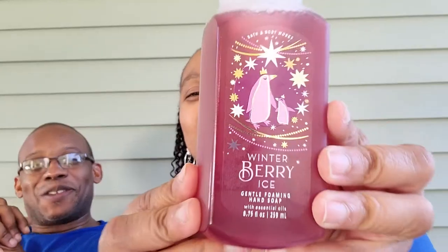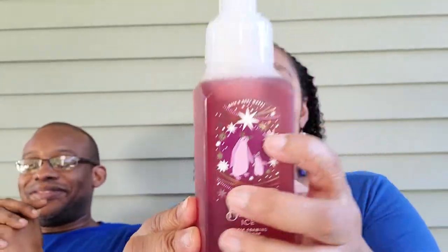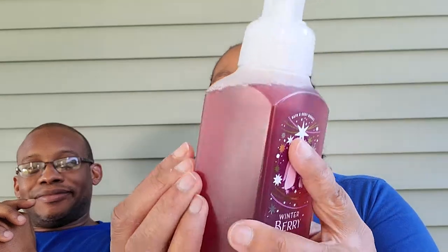This right here is Winter Berry Ice, y'all. And the scent notes are iced cherry, juicy orange, and snowy lime. And this is like a plastic type bottle — I don't know if they were going for the frosted type look. He says it looks cheap in comparison to the other bottles. Maybe they're just trying to save money. We'll see, but let's see how it smells. So this is the Foaming Hand Soap, and this is the Winter Berry Ice.